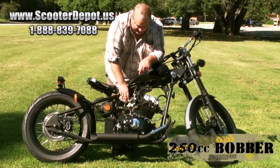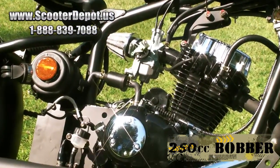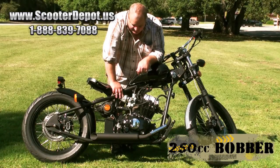The carburetor here is actually a nice piece. We've got an accelerator pump on it, which gives you a lot more bottom-end power when you take off. It's also got a high-volume air filter, which lets it breathe a little bit better.